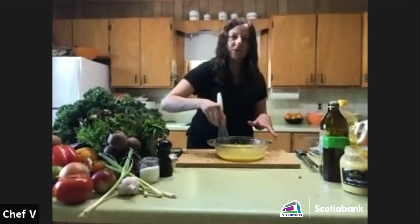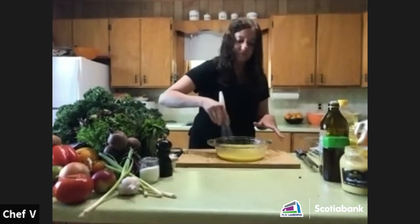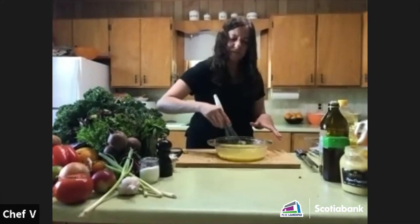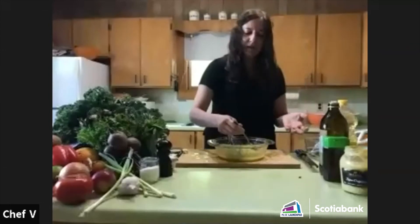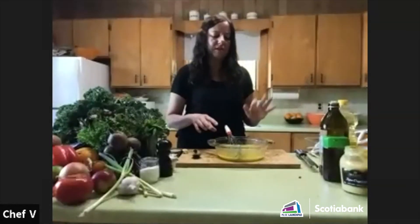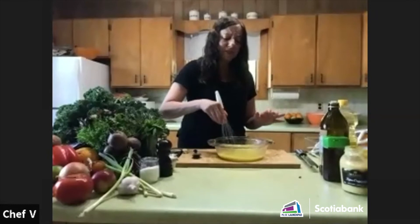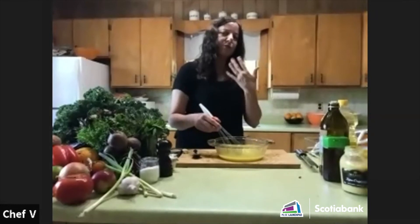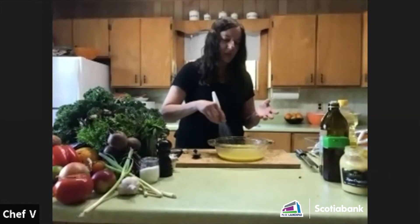So maybe one part citrus juice — which could include a little vinegar — to two parts oil. The reason I'm showing you a citrus dressing is that you really do have to rely a little on your own taste as well, because fruit can vary so much.